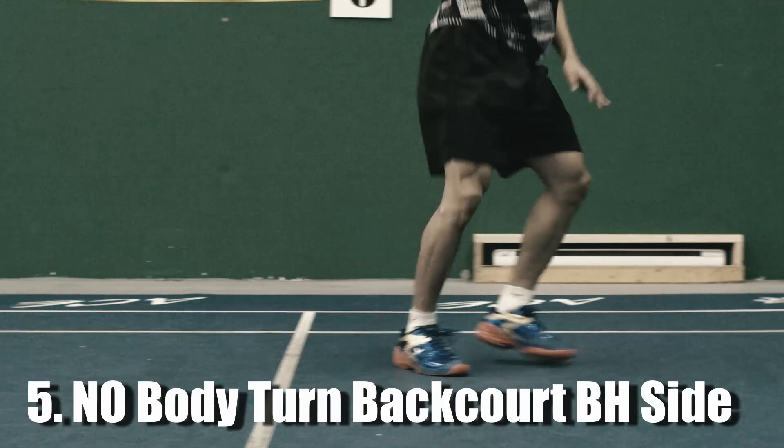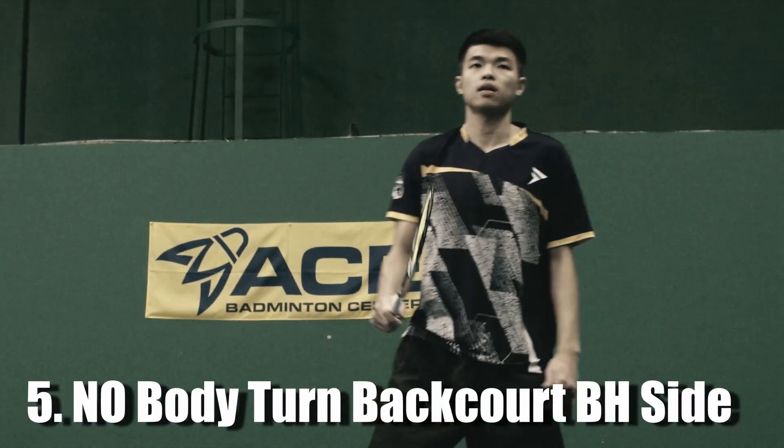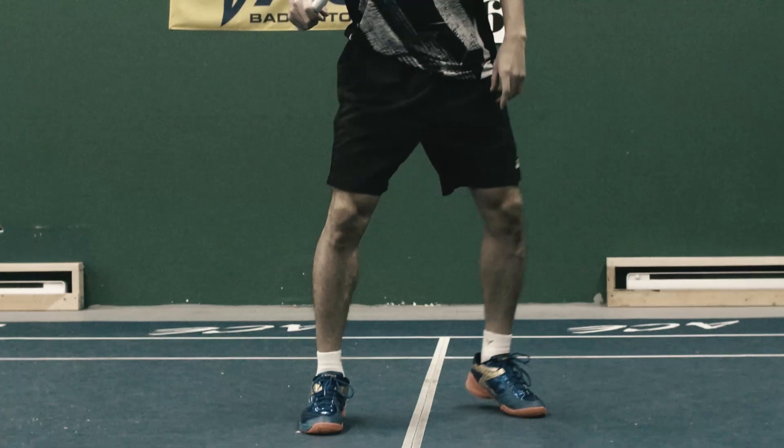Mistake No.5: No Turn at the Overhead Side. Here is another backhand side common mistake — people rush to the shuttle and don't turn their body. In this case, the player would lose balance and find it hard to move back and get ready for the next shot.